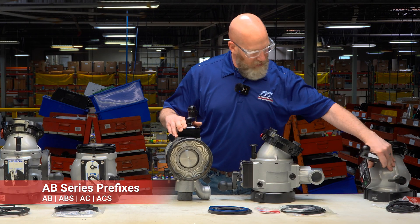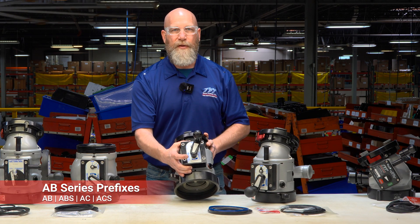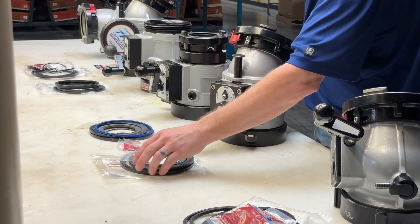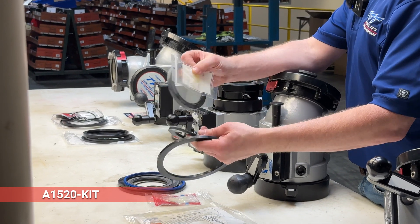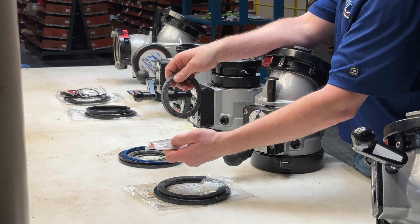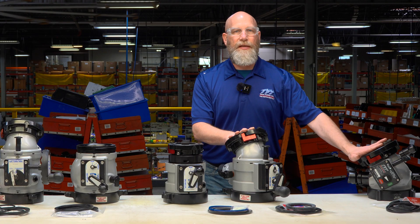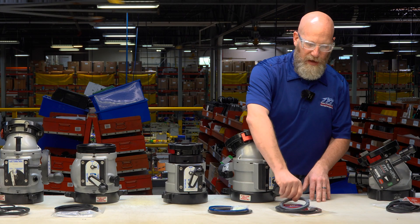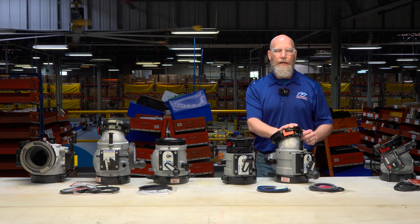You'll find the part numbers on a tag on the gearbox — those first two or three letters are the prefix that tells you what that valve is. We have a couple of kits for this. The A1520 kit very simply includes a valve seat, a five- and six-inch hose gasket for the female side, silicone grease, and blue Loctite. The A1520 kit can be shared by the ABD valve: if you're just replacing a leaking valve seat, these two valves use the same valve seat.